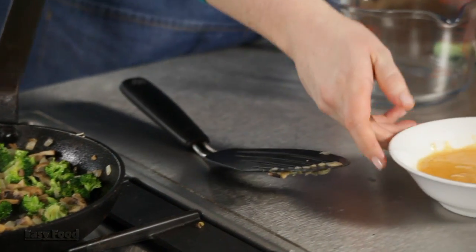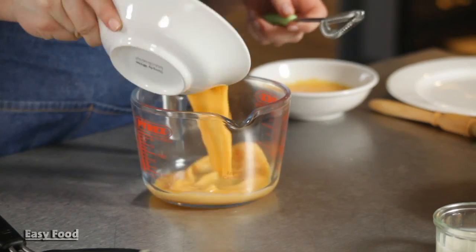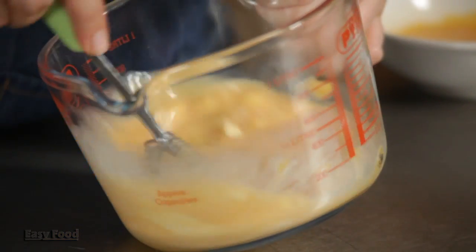While the vegetables are cooking and the pastry is in the oven, I'm just going to whisk the wet ingredients together. So three eggs that have already been beaten with 100 milliliters of skim milk and 100 grams of fat-free creme fraiche. Just whisk those together until it's nice and smooth and the creme fraiche is going to make it kind of velvety and rich.